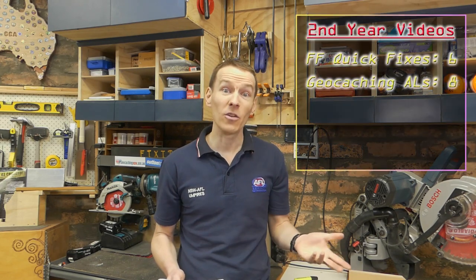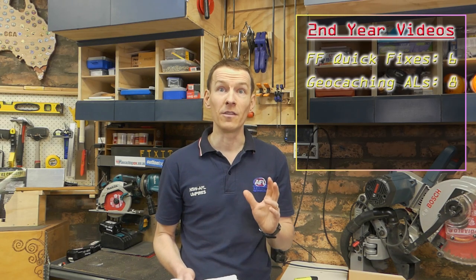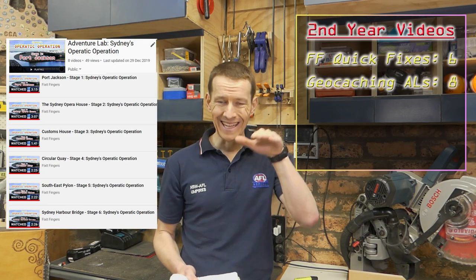Very quickly on the non-permanent addition to the channel — you wouldn't have seen this because they're all private videos. The only way you'll find them is by going to the playlist because they're not related to Fix It Fingers at all. They are under the name of Zalvariath, which is my geocaching name. My biggest geocaching project for the past 12 months was a series of eight videos related to an adventure lab I've started at the Sydney Opera House, which does a tour of history and sightseeing around the city.